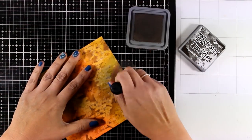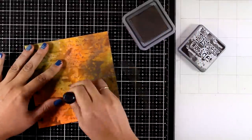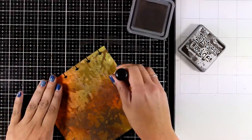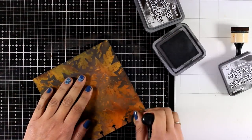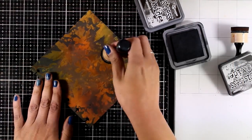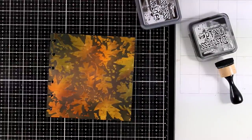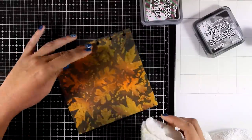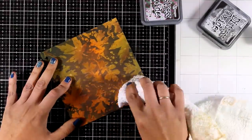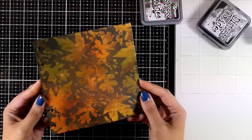Now my background is ready and I'm going to do some resist inking, which means I'm using my blending tool to apply distress oxide ink all over the place. This is going to cover up completely the areas that are not embossed, but where the leaves are embossed with clear embossing powder they are not going to be covered. I'm using Ground Espresso and also Black Soot, then I'll use a towel to remove all the excess ink from the leaves. I love this technique — this background turned out really gorgeous. I'm adding even more Black Soot at the center to help those leaves pop even more.